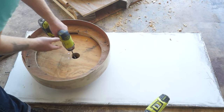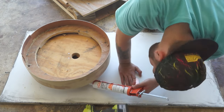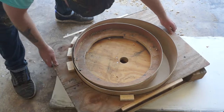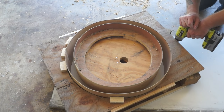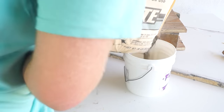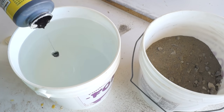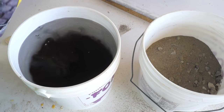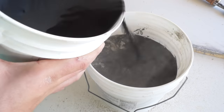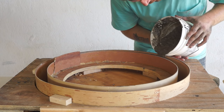I caulked the seam and then attached it to a piece of melamine — the same piece I used to build my concrete coffee table. Melamine sheets are pretty expensive, but one of the good things about using them with concrete is that they're reusable. Now with the form done, it was time to mix up my concrete. I'm using just standard concrete mix along with some charcoal pigment, which is gonna darken the concrete just a little bit and give it a really cool look. I thought this was gonna take a bag and a half or two bags, but it ended up taking one bag exactly.